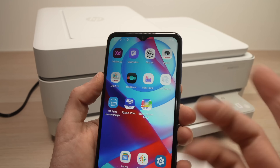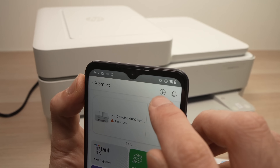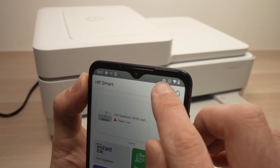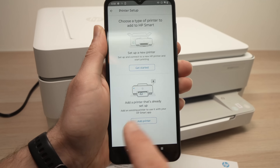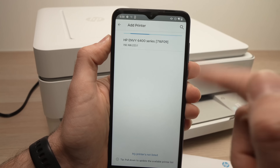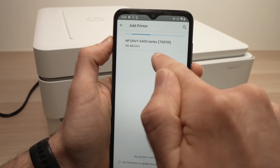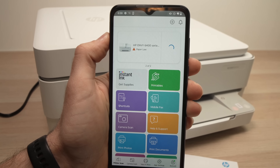Then open the HP Smart App you just downloaded and press the plus button at the top. From there, tap on "Add Printer," and in the list you should see your printer — HP Envy 6400 series. Tap on it and it will be added to the app.